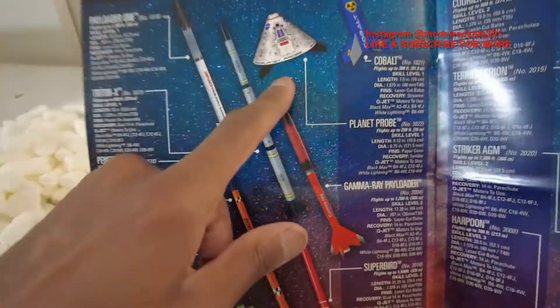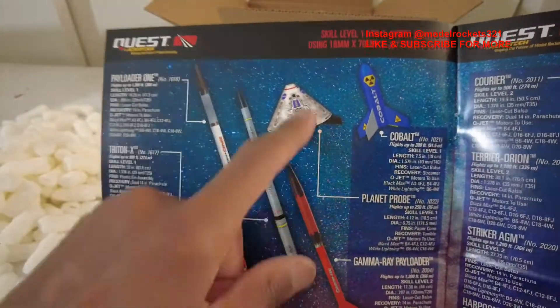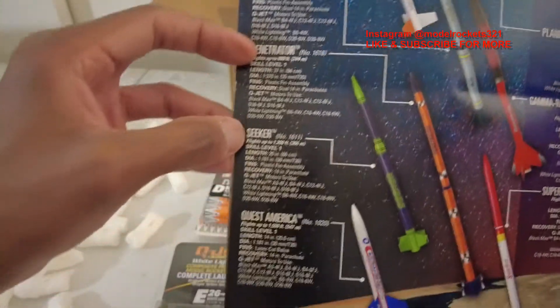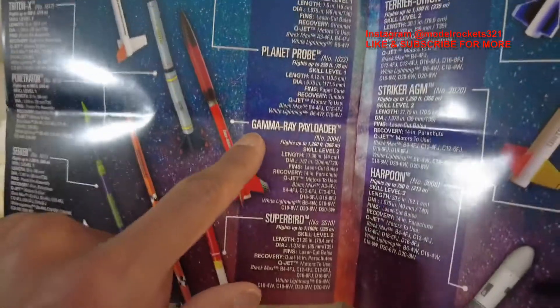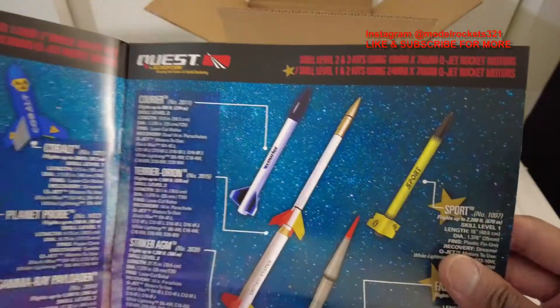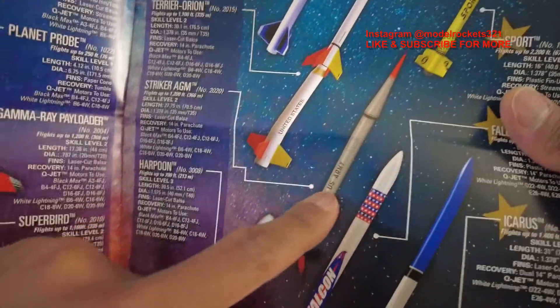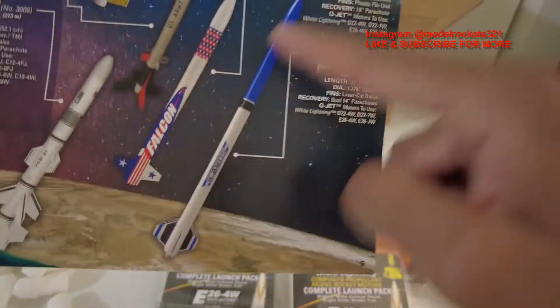On the next page we've got some more cool stuff. I love this — the Planet Probe. If you saw my saucer launch, the video right before this, I launched my Quest saucer. They've got the Payloader One, Triton X, Penetrator, Seeker, Quest America, and over here at the top: the Cobalt, Planet Probe, Gamma Ray Payloader, and Super Bird — pretty nice line. Then we've got the Carrier, which is like an egg-lofter payload rocket, the Terrier Orion scale model, the Striker AGM missile-design rocket, and the Harpoon.